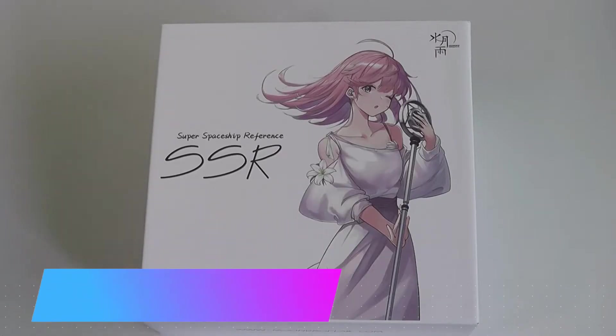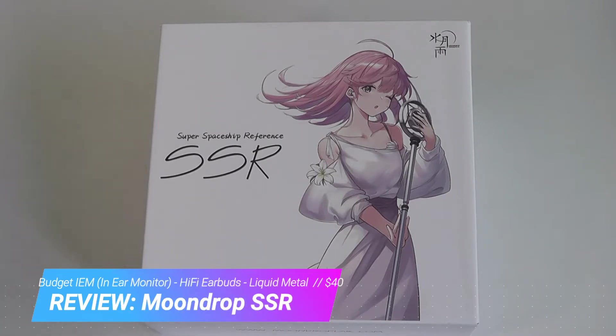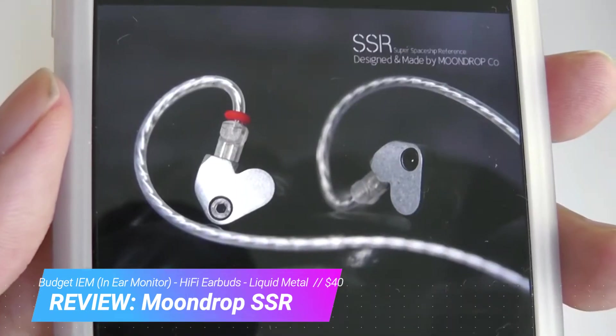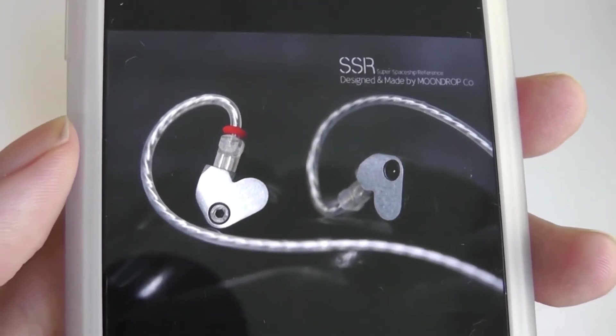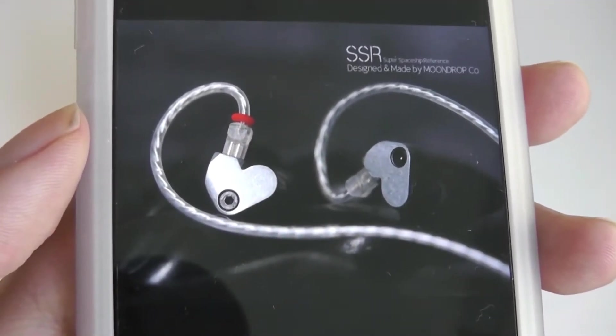Hey y'all, here at OS Reviews. Today we're taking a closer look at Moondrop's SSR IEMs, or in-ear monitors. They stand for Super Spaceship Reference, with a pretty distinctive design. It's crafted out of liquid metal material and sells for under $40, so it's also very affordable.